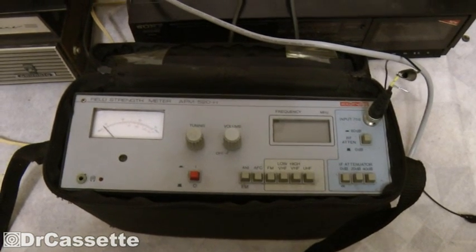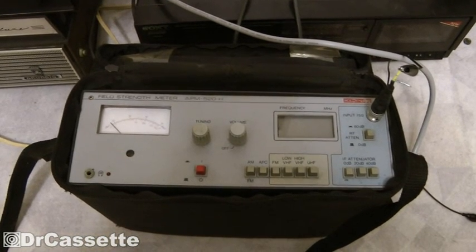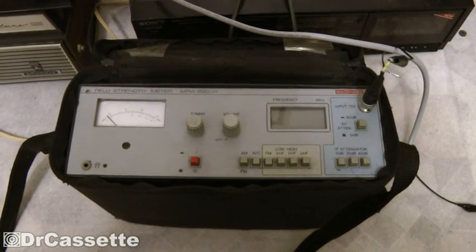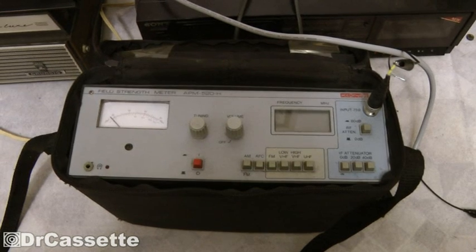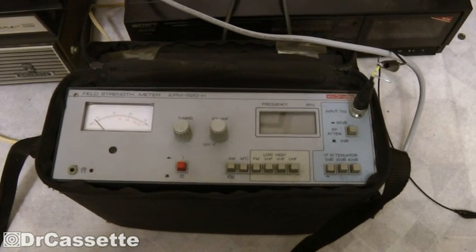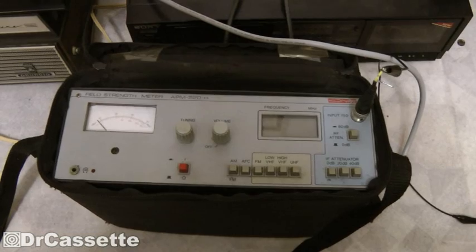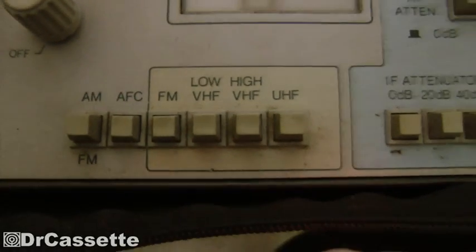I found this at the dump, and the reason why it was thrown away is that this is a field strength meter for both TV and FM radio. The problem is it's for analog TV, and we no longer have analog TV here in Germany. Analog on-air television is gone, though analog-compatible TV is still coming out of the cable network. So three out of the four things this can do are completely useless.